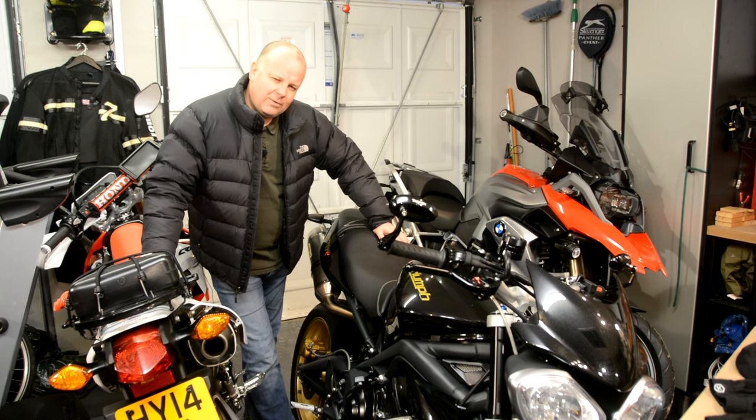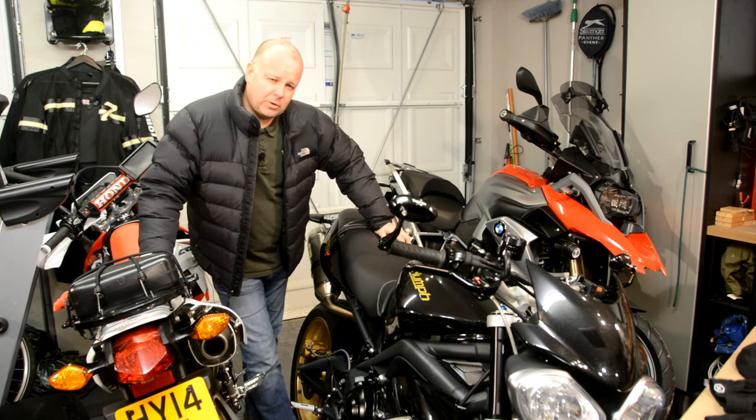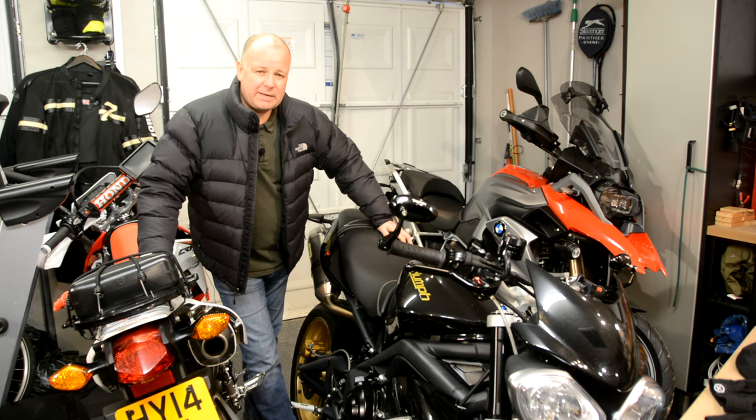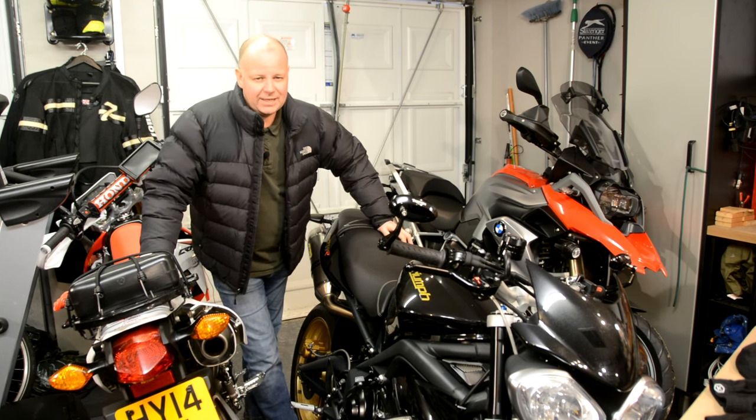Hey folks, it's the Mr McFlyer here, hope you're well. A number of people have asked me of late whether I can do some reviews of the kit that I use when I'm on the bike, and as it's a bit cold at the moment I thought it would be an ideal opportunity to take a look at some of the kit that I use in the winter.